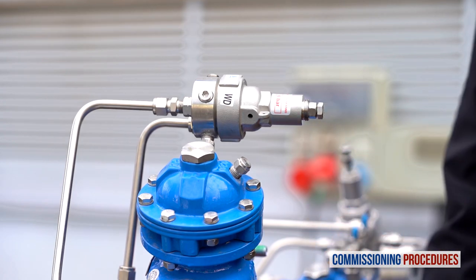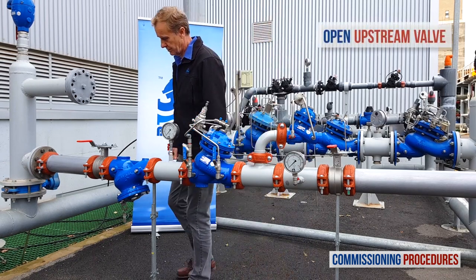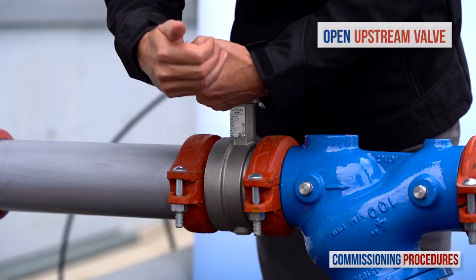All right, now slowly fully open the upstream isolating valve to fill the station with water.